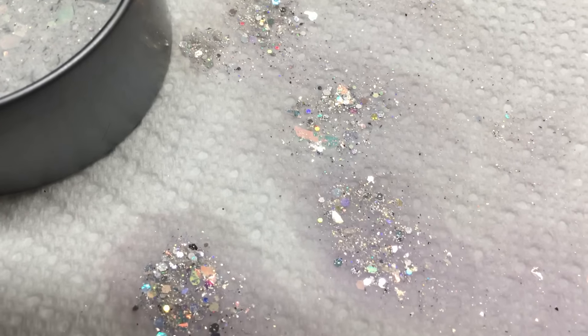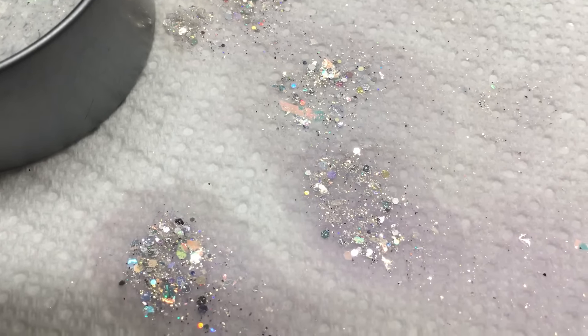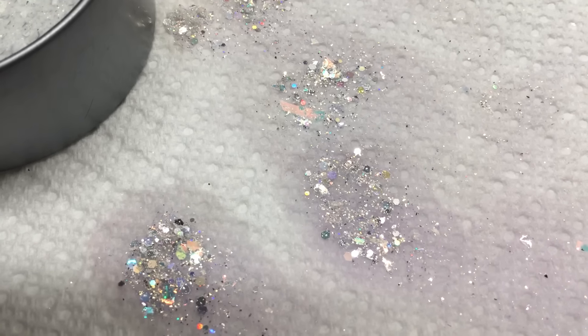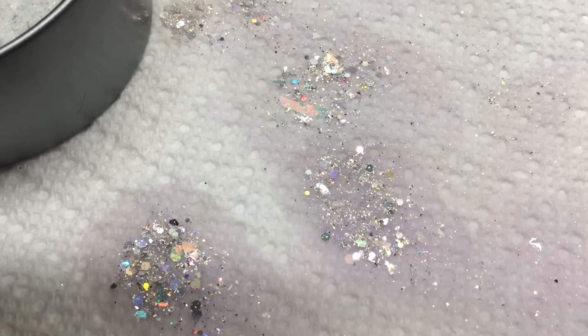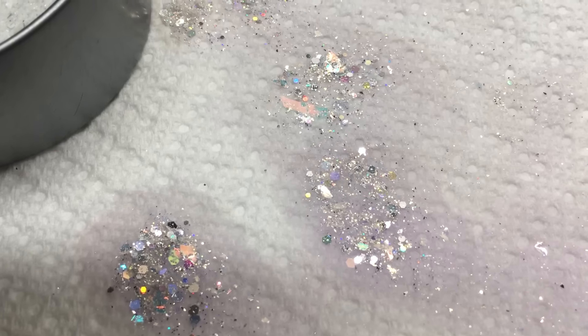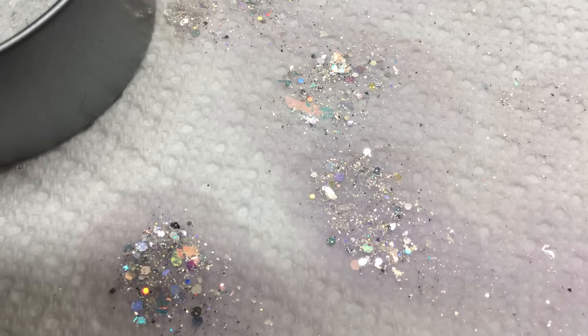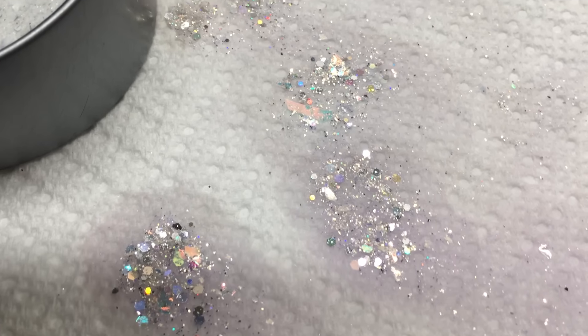I'm almost done with the acrylics — I actually finished yesterday, but I decided to work on two more collections so I have enough to put up on the video. Tonight the video for the acrylics will be up, and also the glitter mixes. If they're not up tonight, they will definitely be up tomorrow morning after 9 or 10. I will see you later on this evening with the acrylic video — we'll talk to you then, bye!